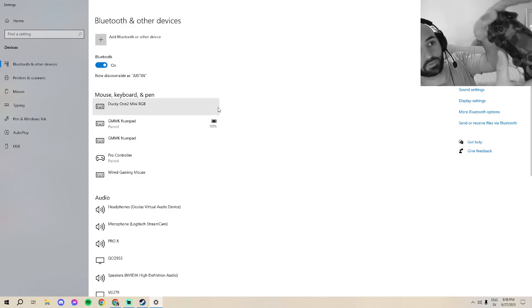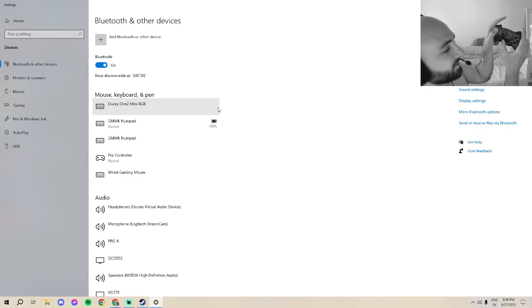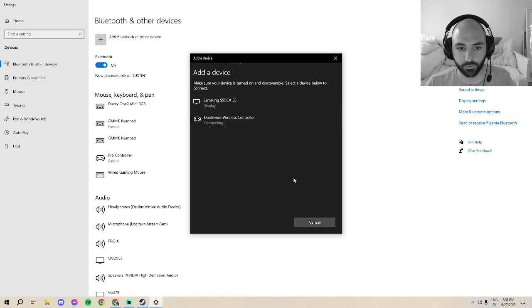To pair the PS5 controller, hit the PlayStation button and the Capture button at the same time until it blinks colors. Then go to Add Bluetooth Device and select the DualSense controller.